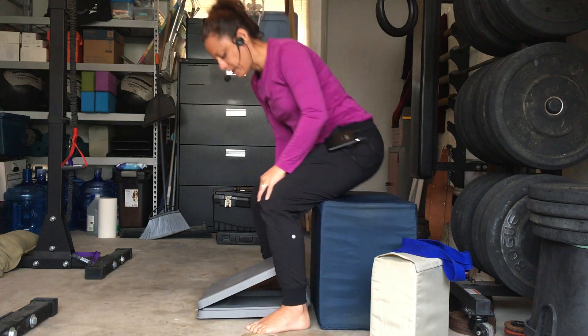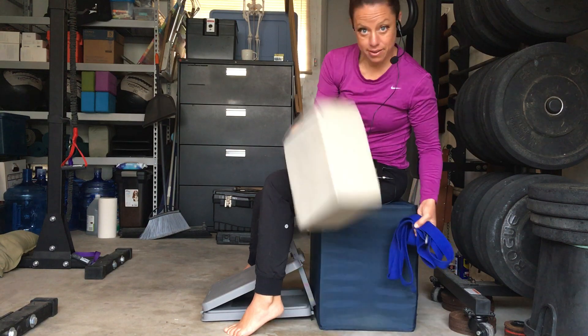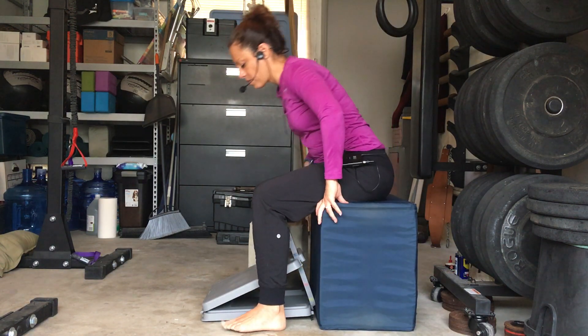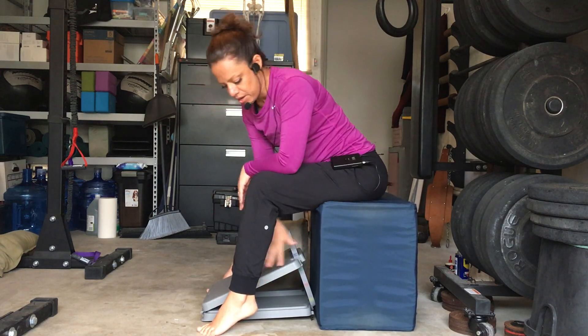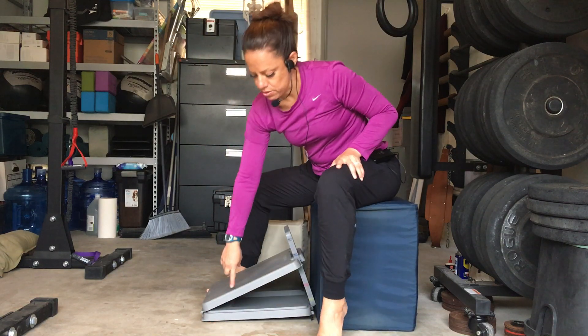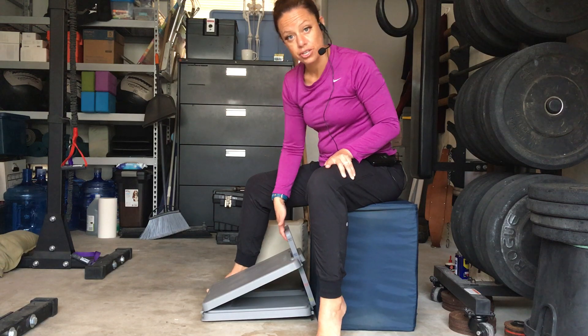So for position number 1, you're going to need the chair, the slant board, and the block — you can set the strap off to the side. You're going to want to set yourself up by placing your slant board so that it's angled going down, with the small angle away from your chair, and bring it up pretty close to your chair.